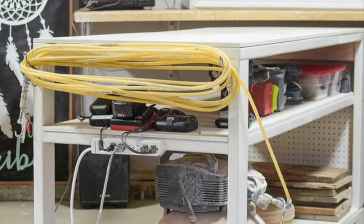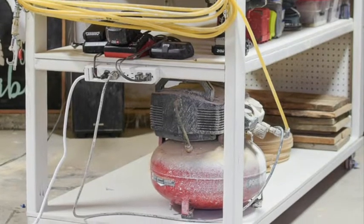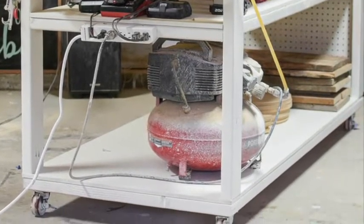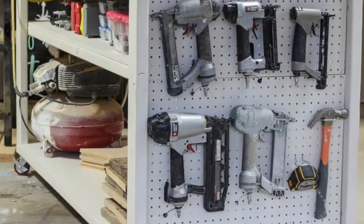Now that our bench is complete I added a few hooks to wrap cords around and I also added a power strip for my battery chargers and tools.